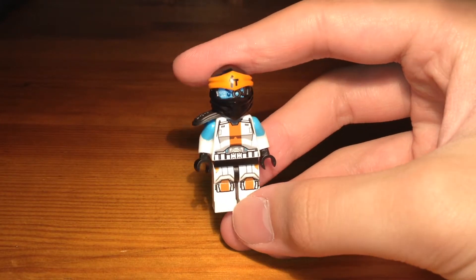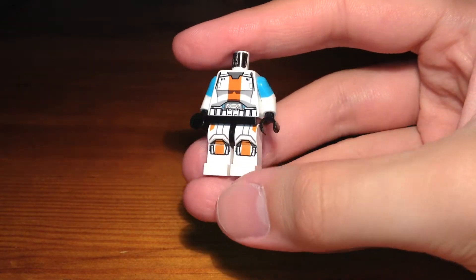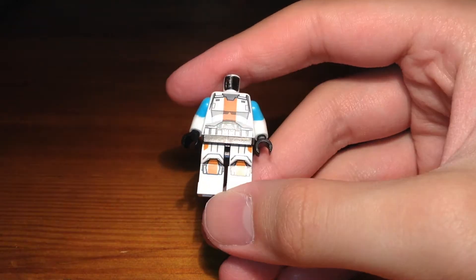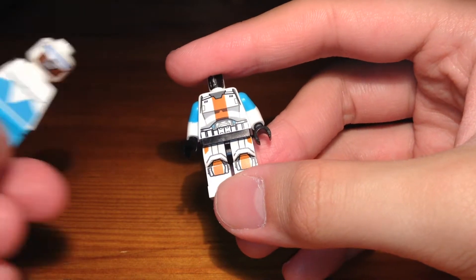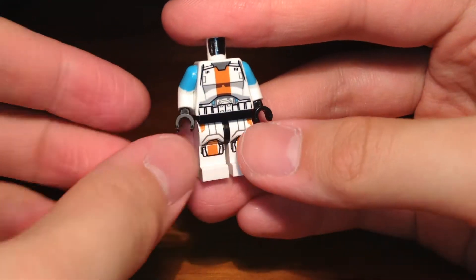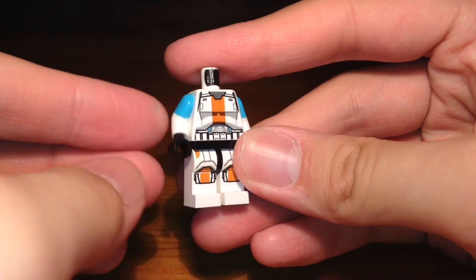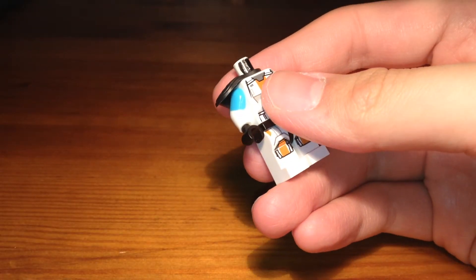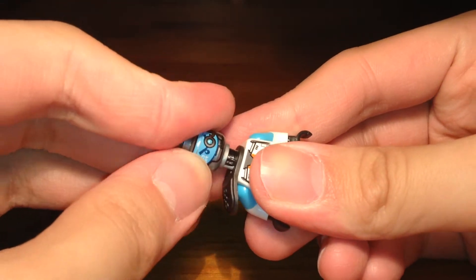Zane as the master of ice and earth. Now the torso and the legs of this minifigure are from a Republic Trooper from Star Wars: The Old Republic. The arms are from Frozone, as you can see here, with some black hands. Originally I was going to use black arms but I decided to use Frozone's arms instead. Then we have this silver ninja armor or katana holder.